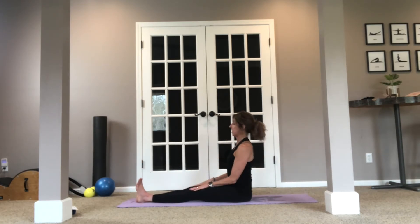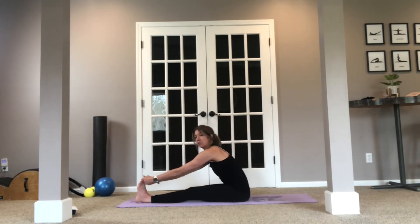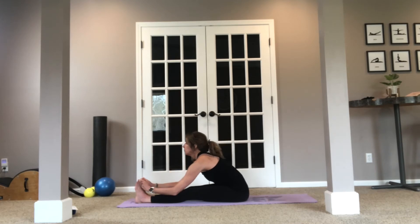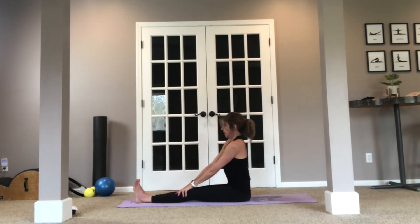So now let's put both legs out in front. I'd like you to just start walking your hands down as far as you can go, then exhale over. If you can reach around the feet, go ahead and grab on and really lengthen. Feel that breath flow through the spine. Inhale and exhale. One more breath. And let's stack that spine back up.